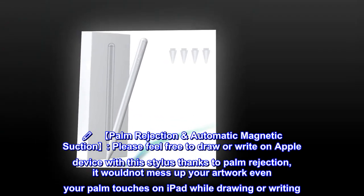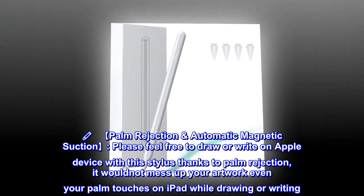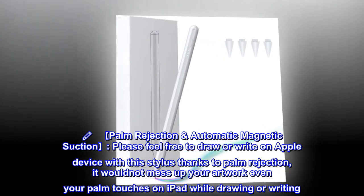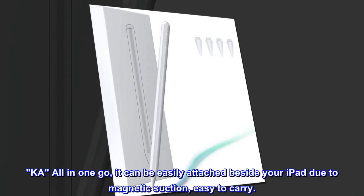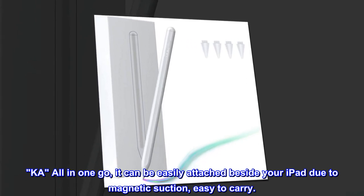Palm rejection and automatic magnetic suction. Please feel free to draw or write on your Apple device with this stylus. Thanks to palm rejection, it will not mess up your artwork even if your palm touches the iPad while drawing or writing. It can be easily attached beside your iPad due to magnetic suction — easy to carry.